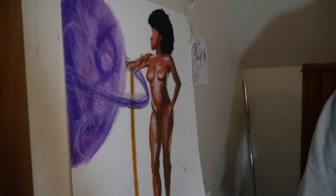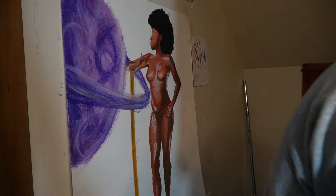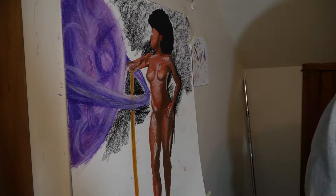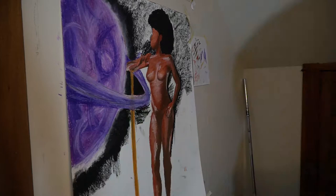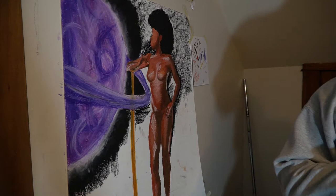My biggest challenge was the background. I wanted a space vibe. I'm trying to do a theme of women just being this universal, wonderful being — their energy is so different and I wanted to embody that in my drawings for the show.